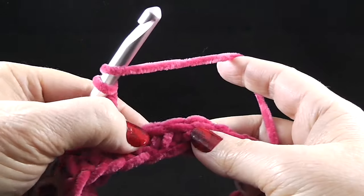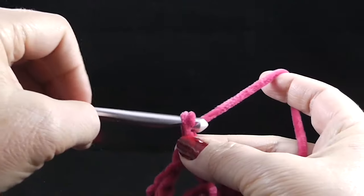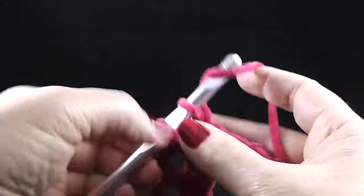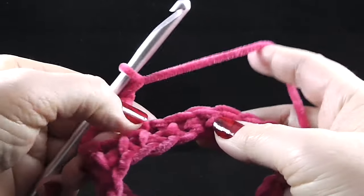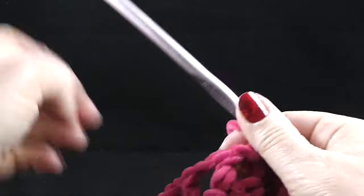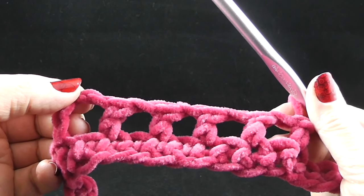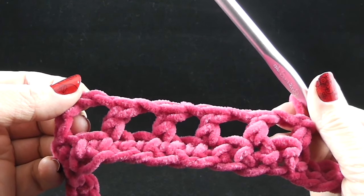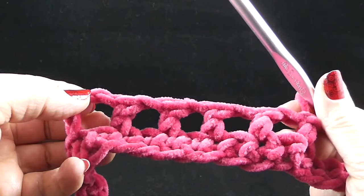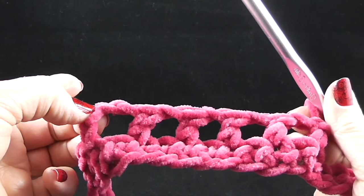Chain one, skip the next single crochet, then double crochet in that next stitch — and we're going to do that all the way around. You should be forming these holes all the way around. With 72 stitches divided by two, you should have 36 of these, and the chain three counts as one of the 36 stitches.